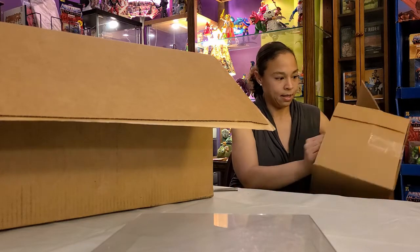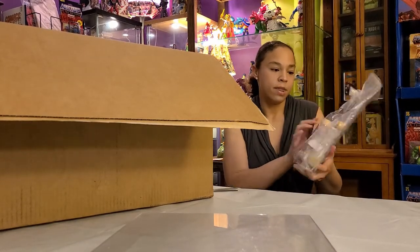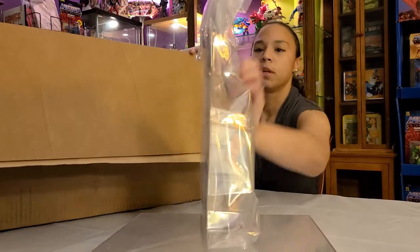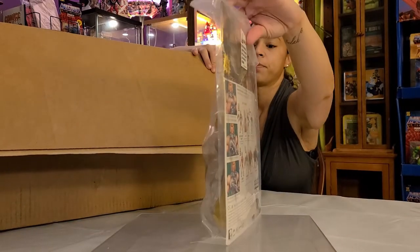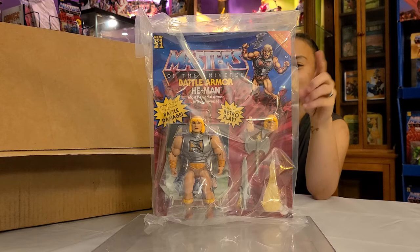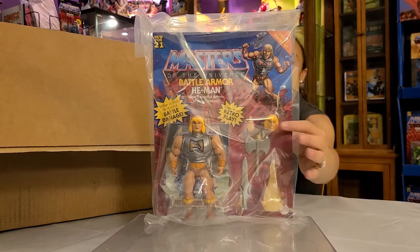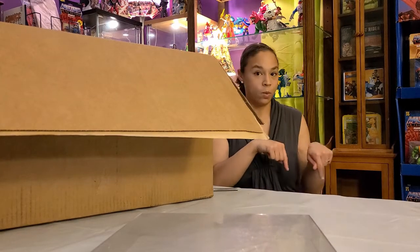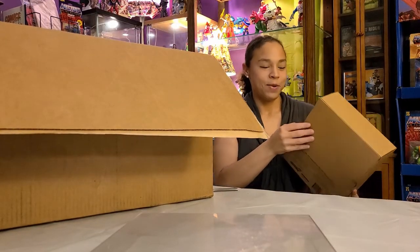Yes, it is! And of course I open it backwards, but this is the beautiful collector's grade He-Man Battle Armor with the spring action chest plate — unpunched, beautiful condition. I'm going to figure out a really good way to display this because it really deserves it. I'm not too keen on his very angry-looking face in this one — it looks a little off — but I love the vintage head attachment, so kudos for putting that one in there. If you saw our previous videos, yes we do have these, but not the collector's grade.